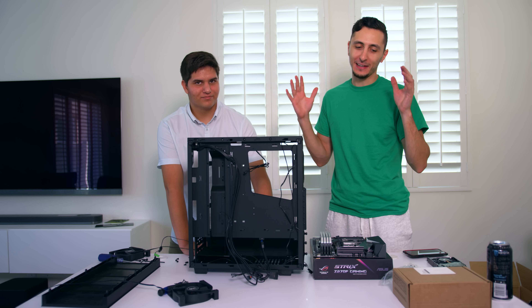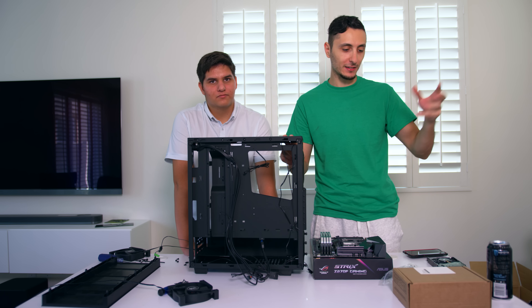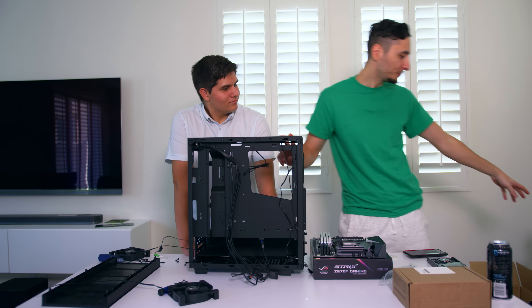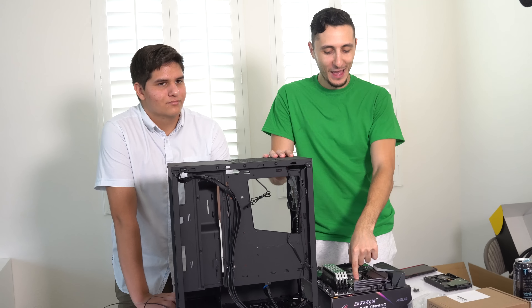We have another problem. The H110i - I've never put that radiator in this case, an NZXT S340, before. It's a 280mm radiator and it is too long; it does not fit in this case and doesn't align with the fans or the holes. So we're going back to the original H100i V2 and we're going to have to reapply the thermal paste for the third time.